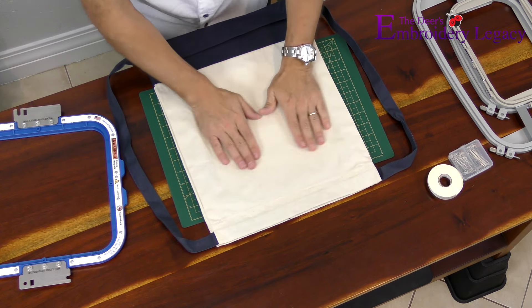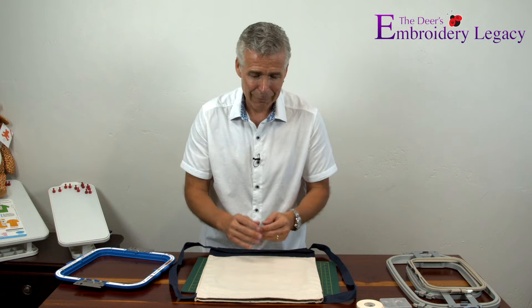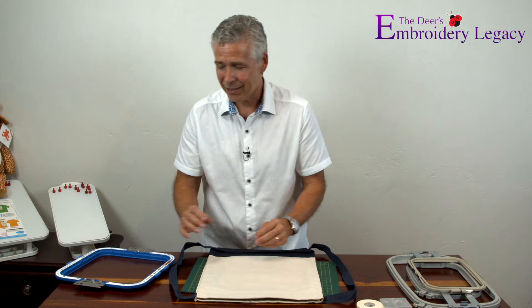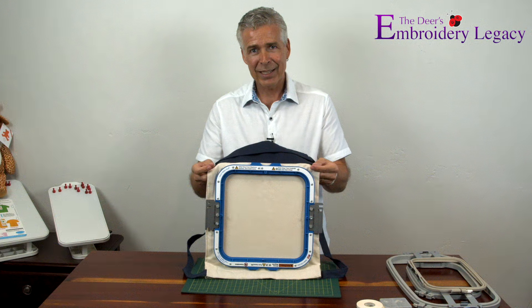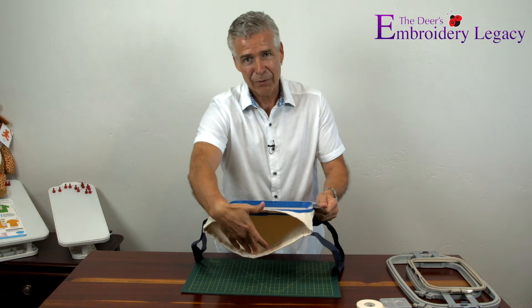With the Mighty Hoop, I just take one side, slide it right into the canvas bag, line it up where I want it, and snap it in place. I'm not using any stabilizer — 99% of the time I always tell people to use stabilizer, but once in a blue moon, if I'm dealing with something like heavy canvas, I can get away without it unless the design has a ton of stitches. It snapped in there perfectly, it's nice and tight, and all I have to do is load it on the machine through the tubular arm.